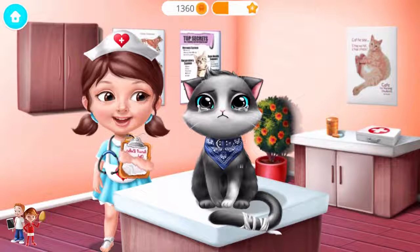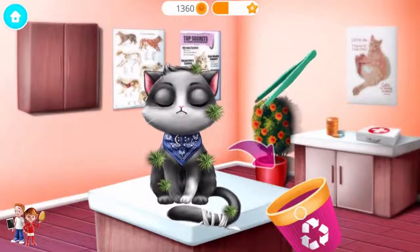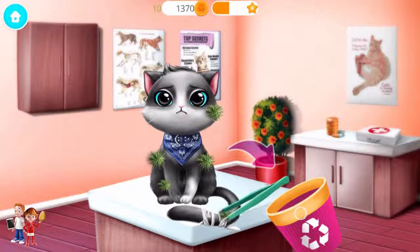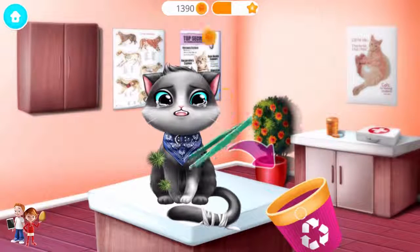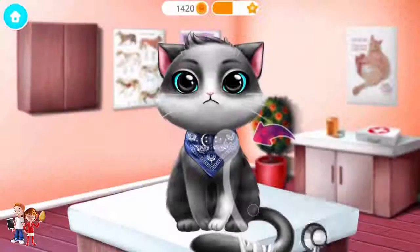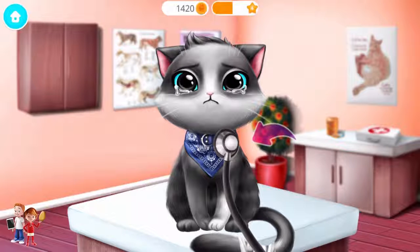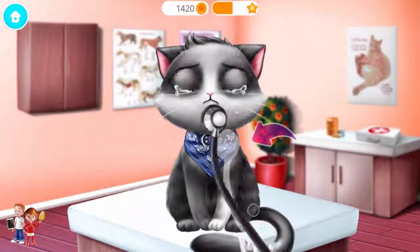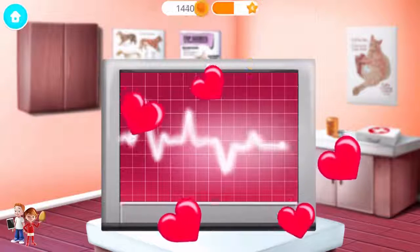Oliver broke his tail! Help me to treat it! Meow! First, let's remove these thorns from his coat. Great! Now let's listen to his heart. Sounds perfect! Collect the flying hearts!